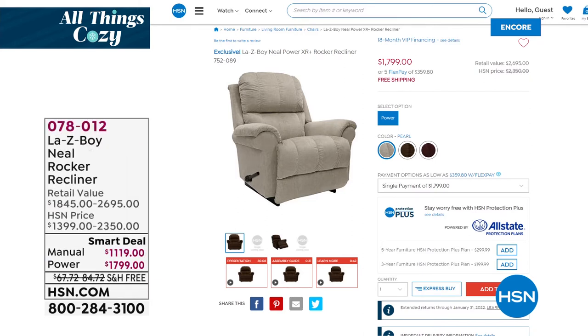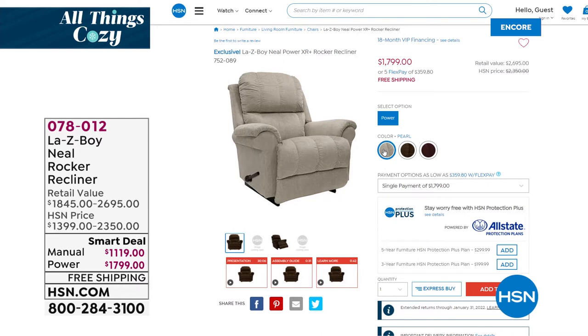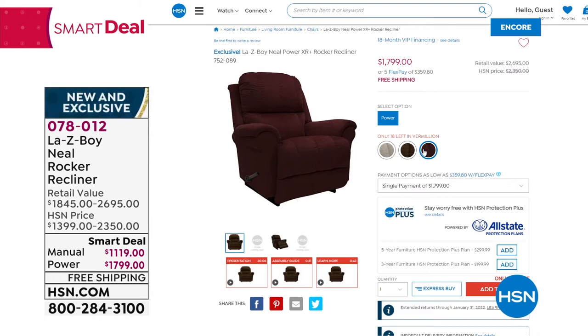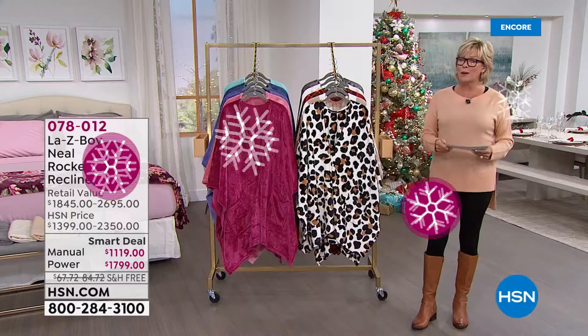Another incredible comfort product: from Lazy Boy, you'll find the Neal recliner on hsn.com. It's an incredible value — we have the automatic power recliner with a remote control in three colors: pearl, silk (a beautiful brownish), and vermilion (a gorgeous burgundy). Item number 78012. It goes so flat you could easily sleep in it, with lots of adjustability in automatic mode. Our price is about $500 less than going directly to a retail store or their website.